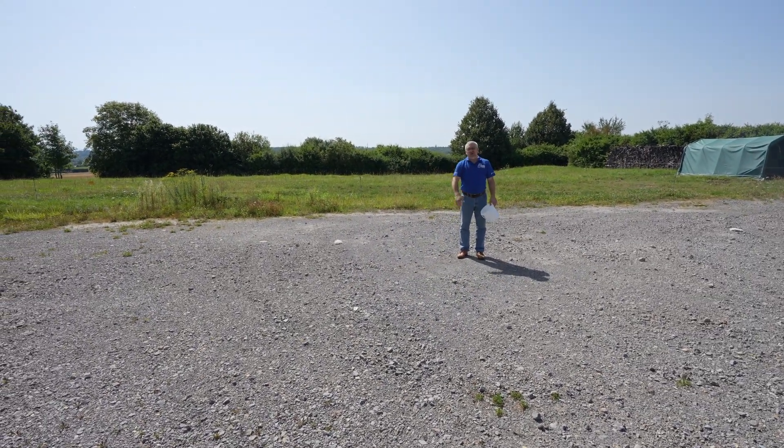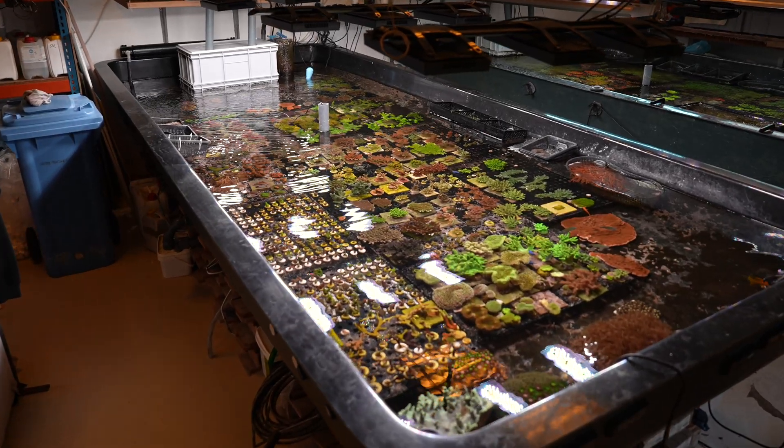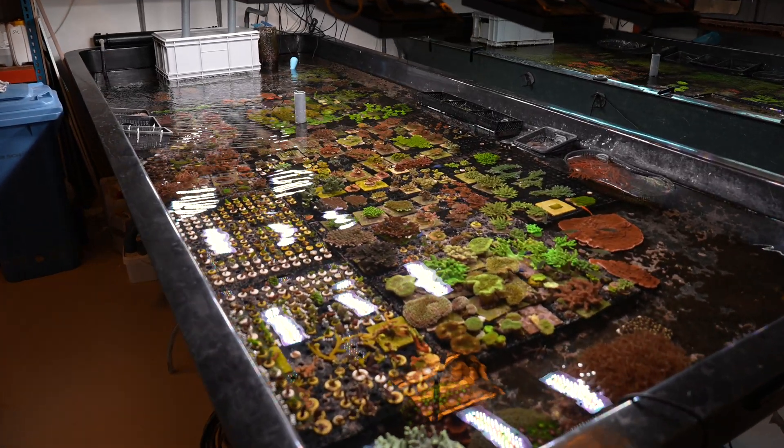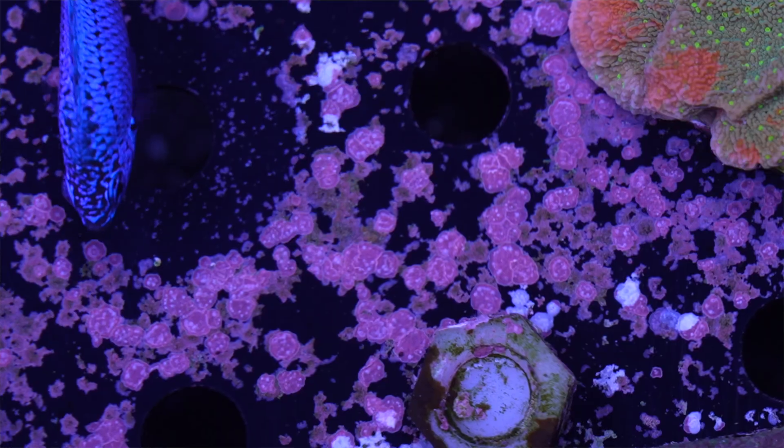If you look at coral farms, you see that they work a little bit differently. They don't have much surface or filtration materials or rocks. They try to fill up the tank completely with corals. The trick behind that is that the corals contain a lot of bacteria on their surfaces. These are the filters and these are the bacteria which we want. We don't want all the surface full of bacteria because there's not much nutrients for them.